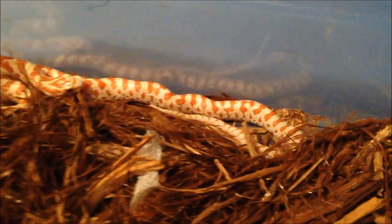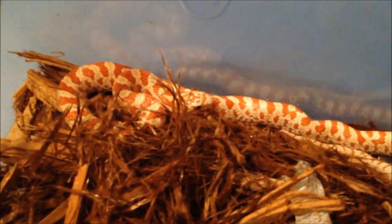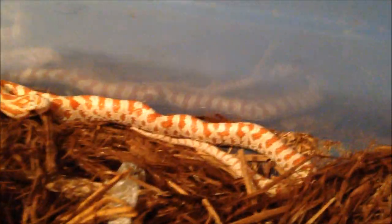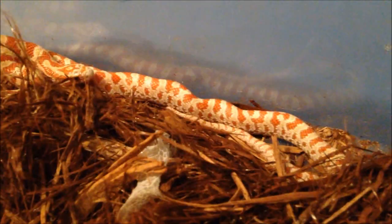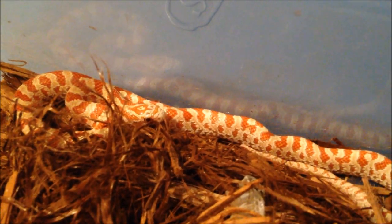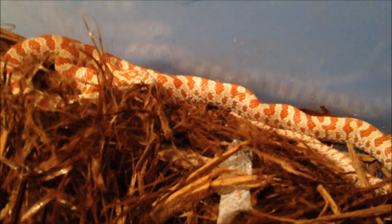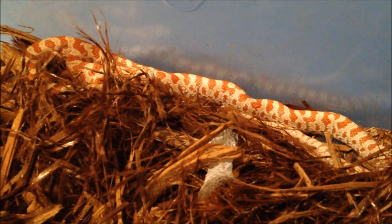Here's our last prairie kingsnake. This is Lilith. She is also an albino prairie kingsnake, but she is also het for hypo. She's just as small — they are all three little bitty things. They are very beautiful. I'm excited for these to grow up and learn about them. So there you go, that's all the kingsnakes. Have a great day, thanks for watching.